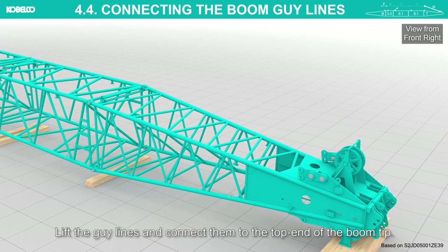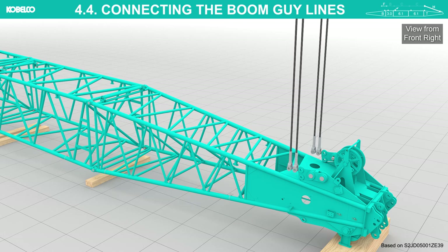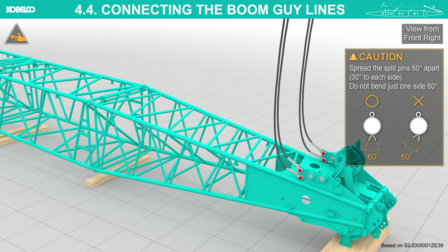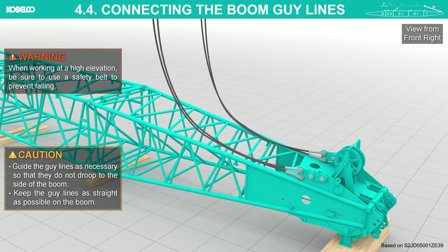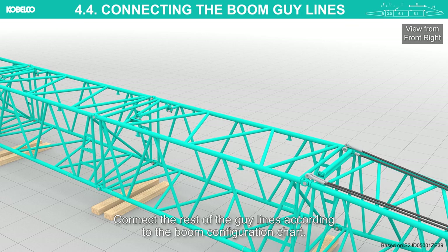Lift the guy lines and connect them to the top end of the boom tip. Spread the split pins 60 degrees apart, 30 degrees to each side; do not bend just one side 60 degrees. Lower the guy lines onto the boom. When working at a high elevation, be sure to use a safety belt to prevent falling. Guide the guy lines as necessary so that they do not droop to the side of the boom. Keep the guy lines as straight as possible on the boom. Connect the rest of the guy lines according to the boom configuration chart.